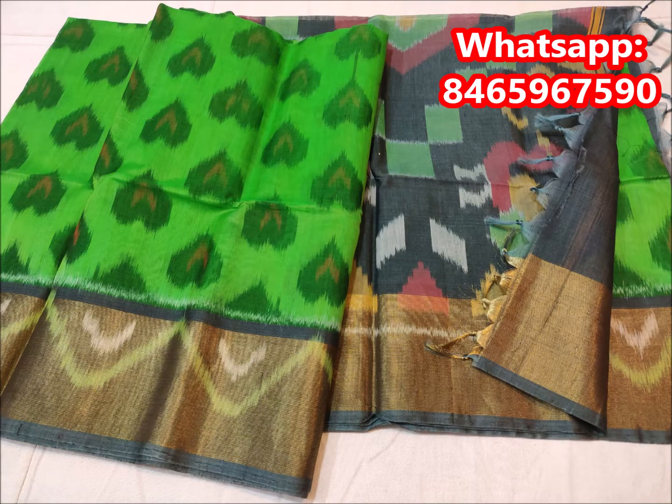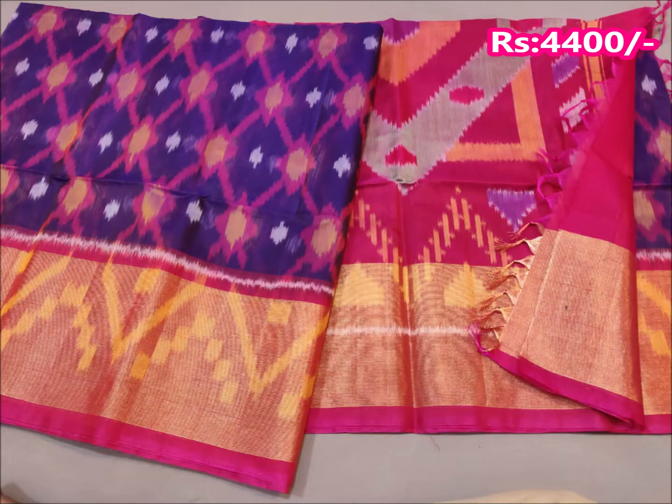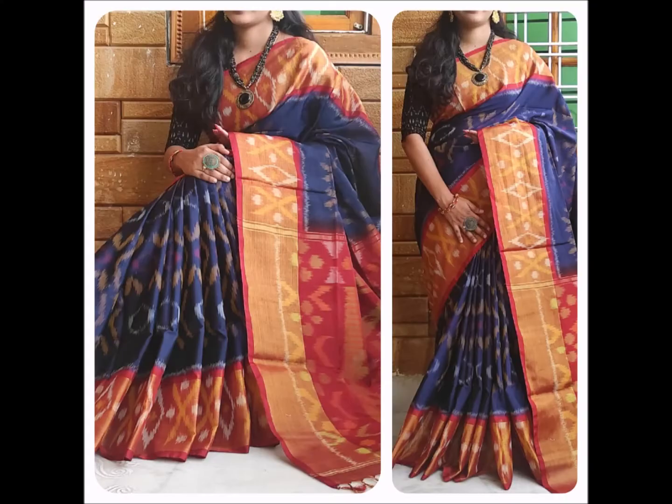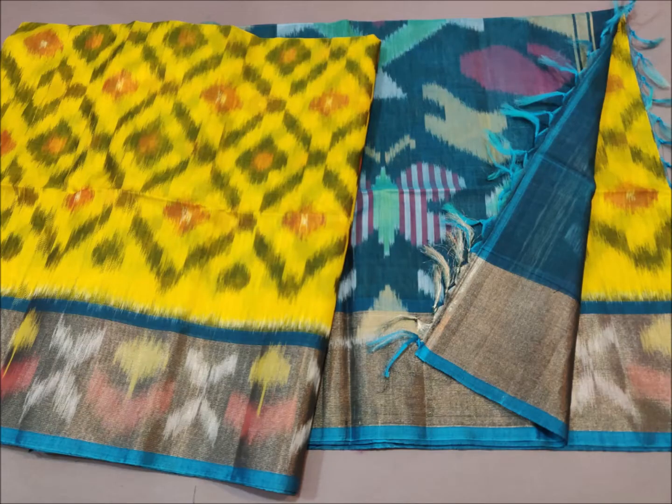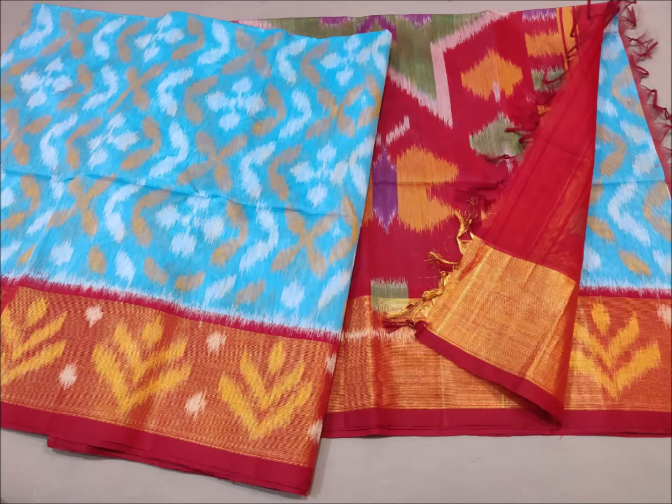I will show you the design details. The design is on the border and the blouse is also on the border, with a running border design included as well.